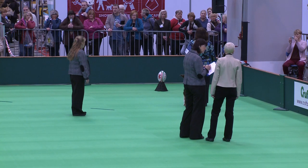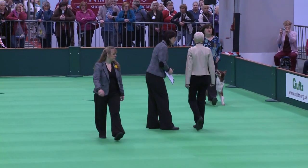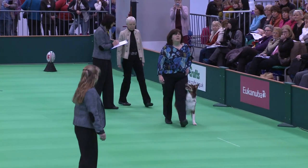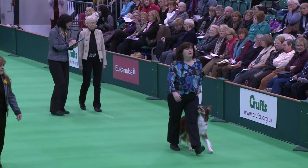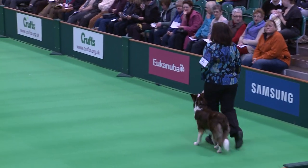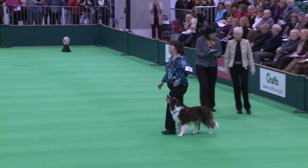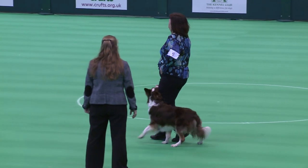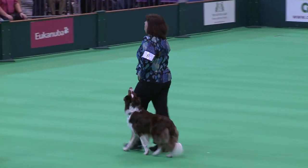Hold, slow pace, about turn forward. Into normal. About turn. Left turn. Left turn. Double about turn.